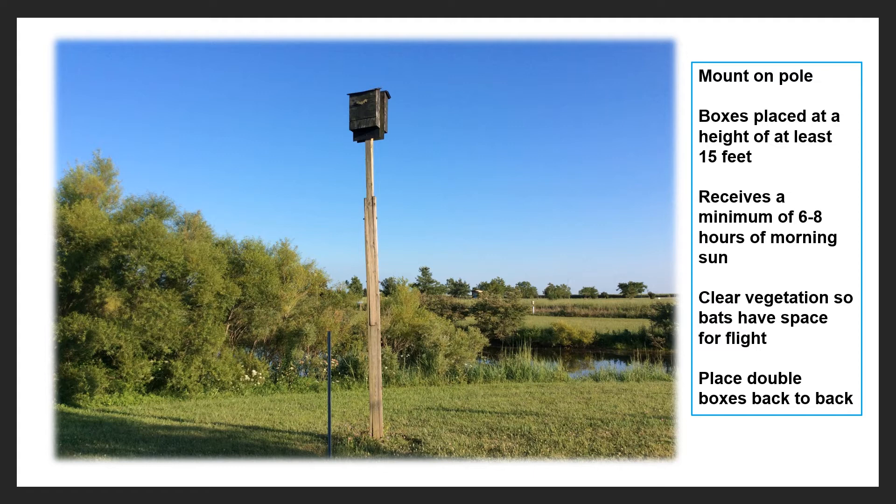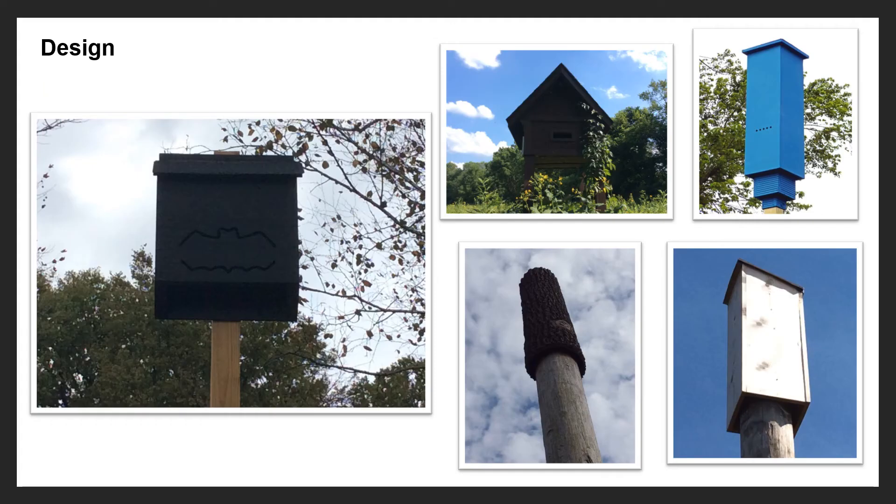If you have more than one box you can actually put them back to back, which I'll explain more about later. There are many different designs for bat boxes today. The most common is the rectangle or square shape, but we also have bat condos which can hold several thousands of bats — maybe 20,000 to 30,000 depending on the size of the condo.